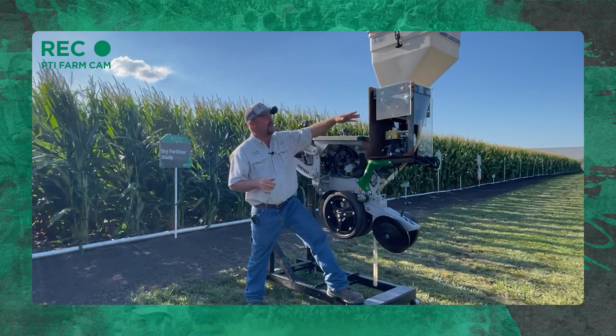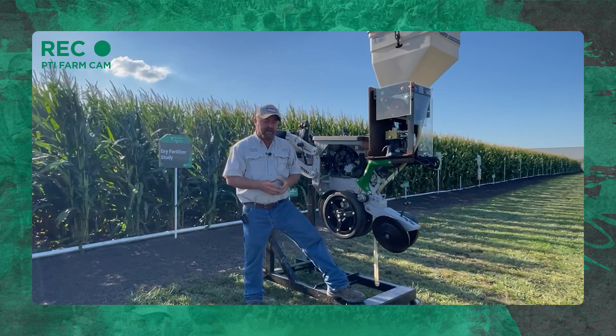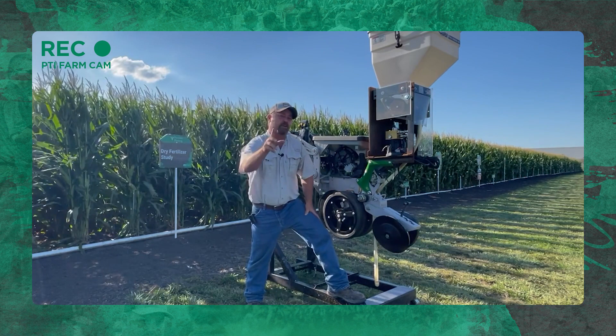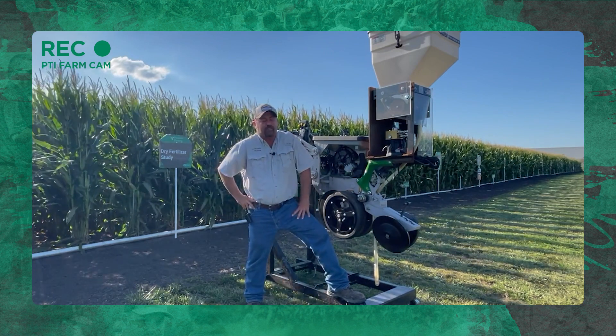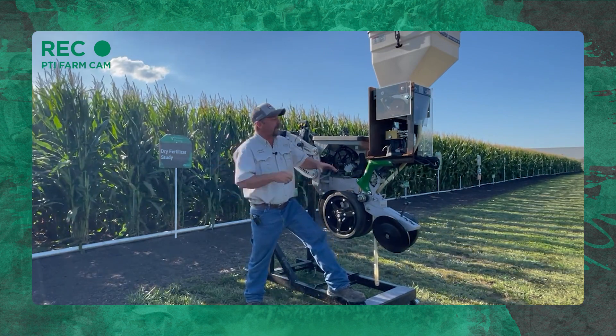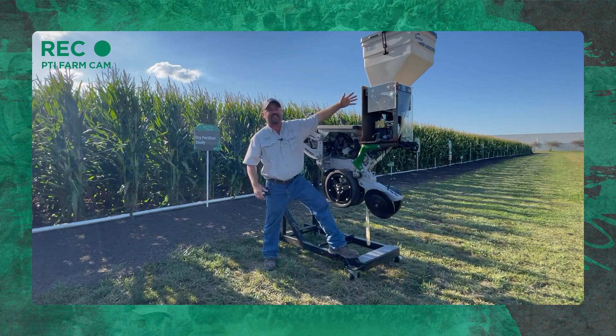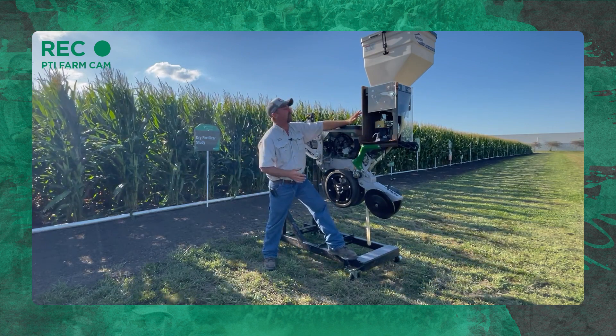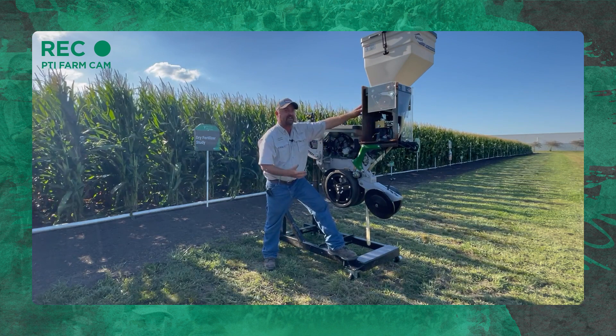So we're developing some data here, getting some agronomic data in, evaluating whether it can work or not. I'm curious from you folks if you think something like this would work. We've got a row unit here — this is just a Gandy box. If we ever come out with a product, it won't look anything like this, but this is what we're doing just to get data here at the farm.